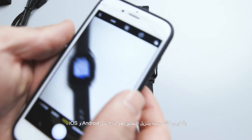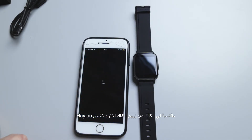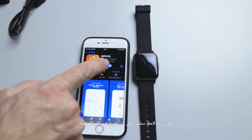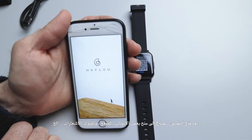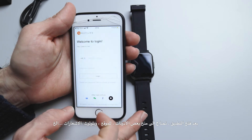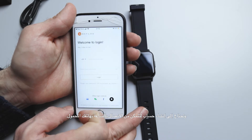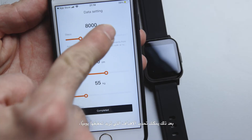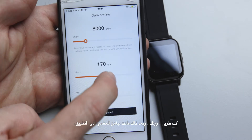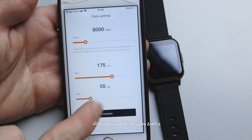You can scan the QR code to download the app, available on Android and iOS. For me there were two options and I chose the Halo app. After opening the app you need to grant permissions — location, notifications, Bluetooth — and create an account to connect the watch to your phone. Then you can set your daily step goal, height, and weight.